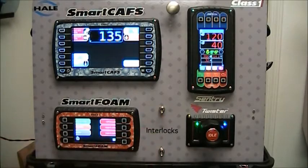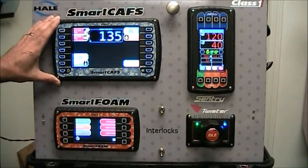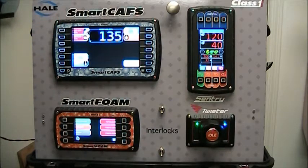Once you've ensured that your interlocks are on, you're ready to start demonstrating SmartCavs. SmartCavs is very simple to operate. Simply put your vehicle in pump gear, which we're simulating with the interlocks, and then select one of the ten presets.